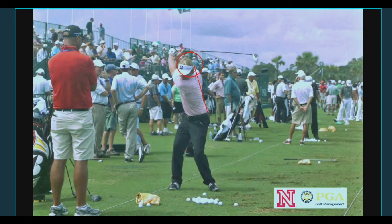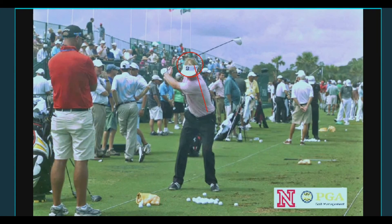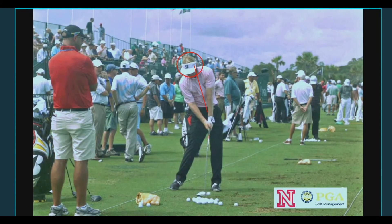From there, all he has to do is unwind his lower body and torso to square the club up through impact. So if you want to make a big full shoulder turn for more power, let your head move to the right.